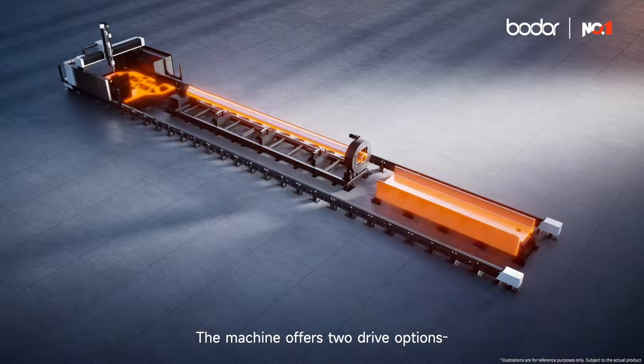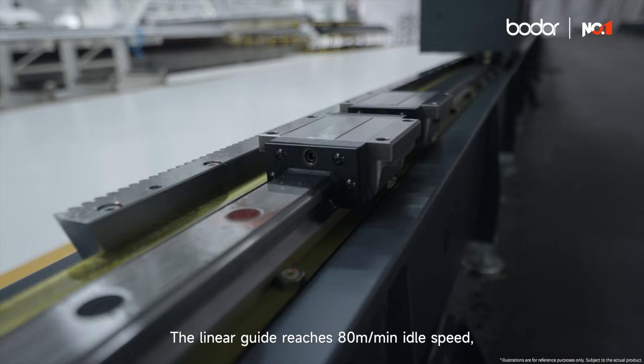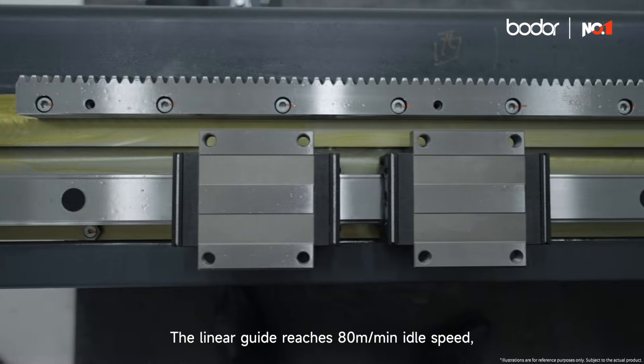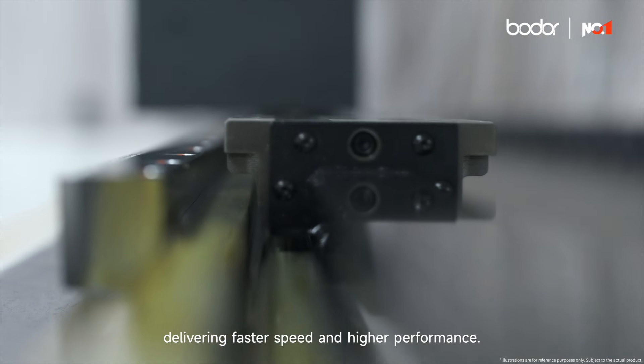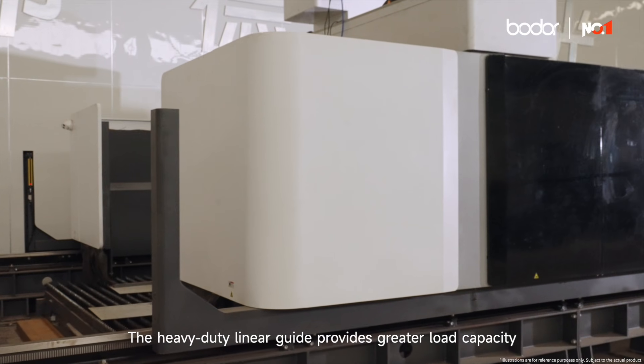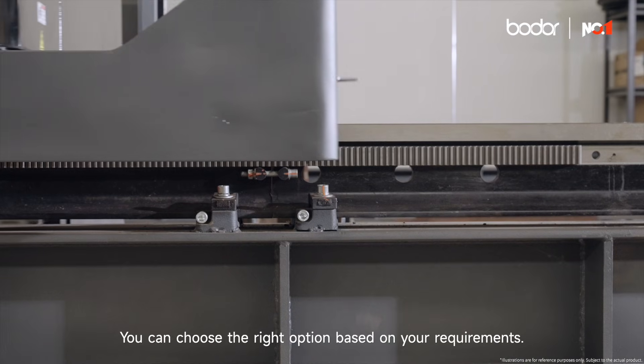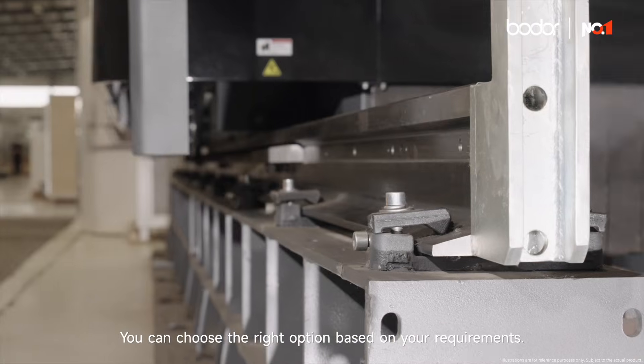The machine offers two drive options: linear guide and heavy-duty linear guide. The linear guide reaches 80m/min idle speed, delivering faster speed and higher performance. The heavy-duty linear guide provides greater load capacity and stronger compression resistance. You can choose the right option based on your requirements.